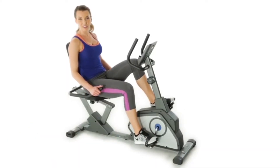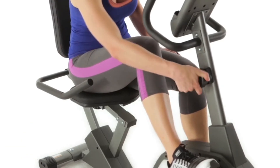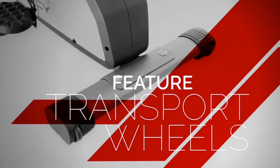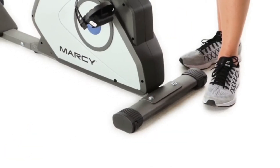To adjust the intensity of your workout, choose from eight resistance levels. When you're done with your workout, you can move and store your recumbent bike using the transport wheels.